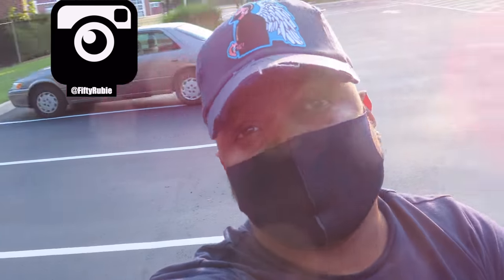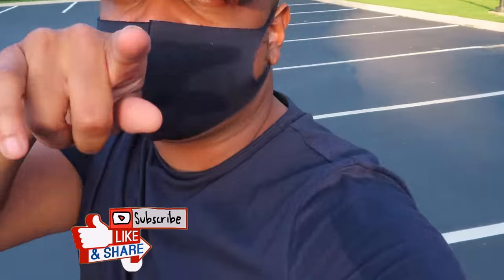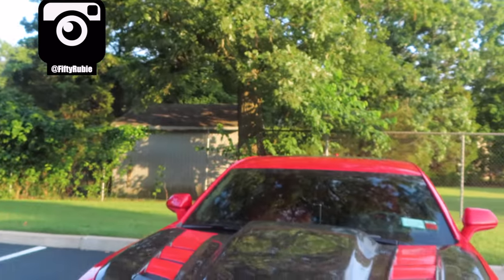What's up YouTube, this is your boy 50 Ruby and I'm on the check-in. You guys are in for a surprise because we got a new mod coming to the 6th gen today, so make sure you guys like, share, and subscribe to stay up with my build.